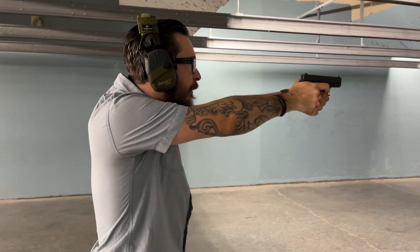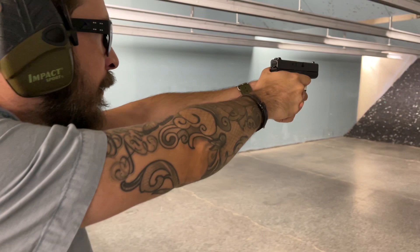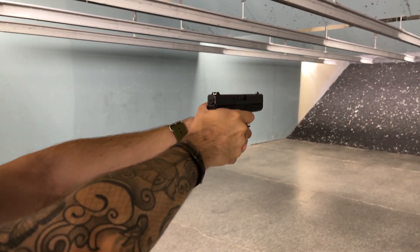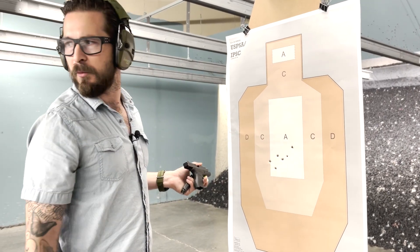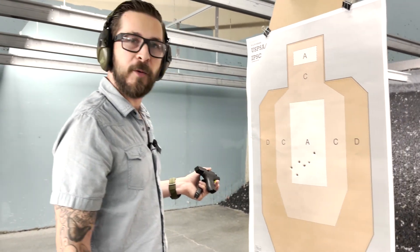Let's look at the target. We all know 380 has basically no kick. And even with this tiny gun and tiny sights, with very little effort, A-zone hits — maybe at 10 yards? I think that's pretty respectable.